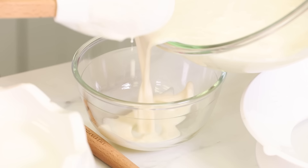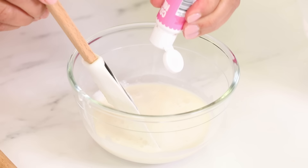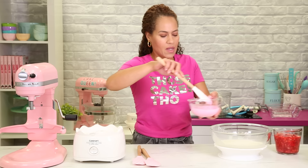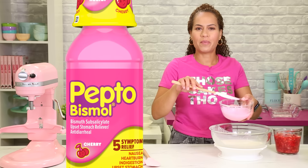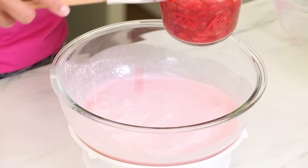I'm going to pour this milk mixture into this bowl, add my strawberries, and a little bit of food coloring. That looks great. Looks like Pepto-Bismol — it's not. How can I not make pink ice cream? And now I'm going to add my strawberry mixture. It's like half mashed, half sort of chopped.